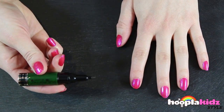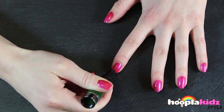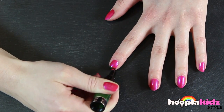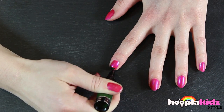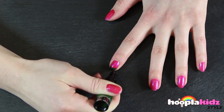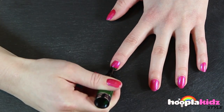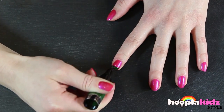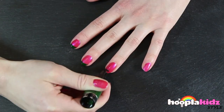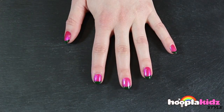Now we're going to use a dark green nail pen to do a tip of the nail, kind of like a French nail. This is going to be the watermelon rind. Now repeat this on every nail. There you have it.